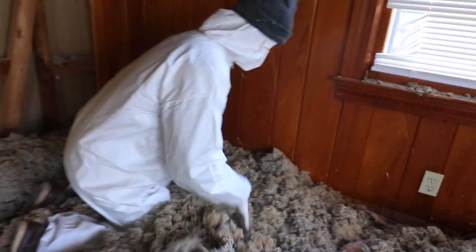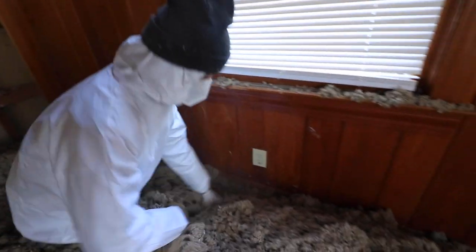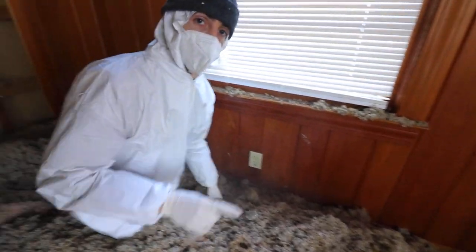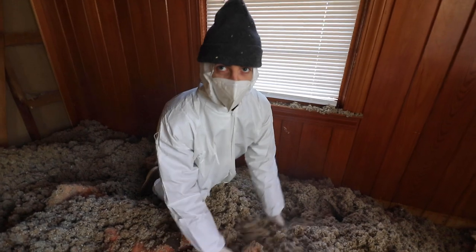Is that trash? Someone told me there's some drugs in here. I'm just getting this insulation out of here.